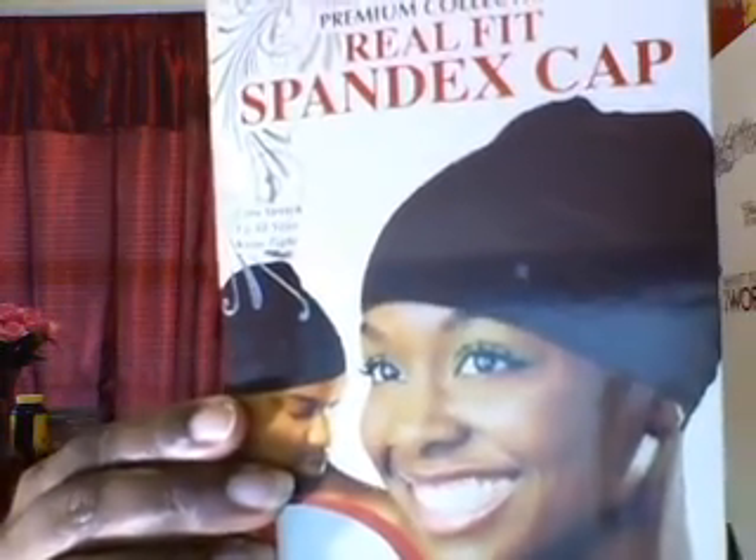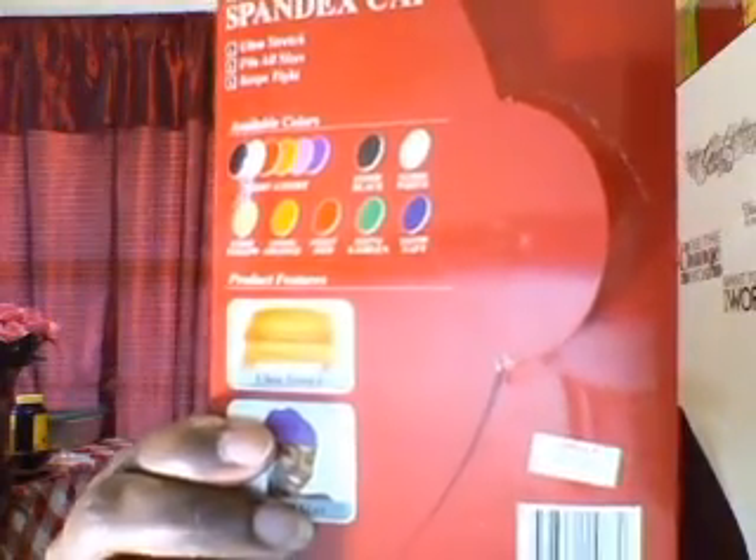It's the premium collection real fit spandex cap in black — they have several different colors at Sally's. I had it from a long time ago and thought even if I mess it up, at least I tried. This is the finished look for my wig. The hair is really pretty and shiny, it does shed a lot, but that may be because I had to cut the tracks. Since I have hot flashes I won't be wearing this in summer, but I just wanted to try it.